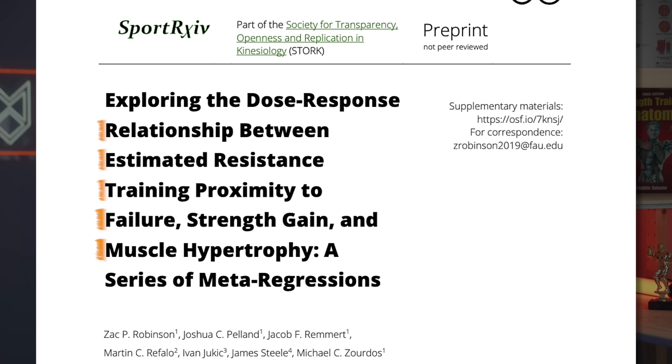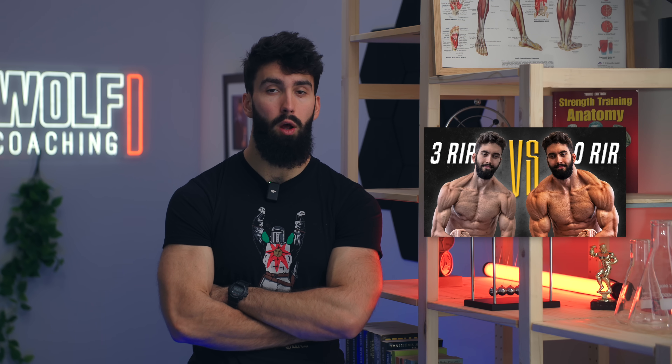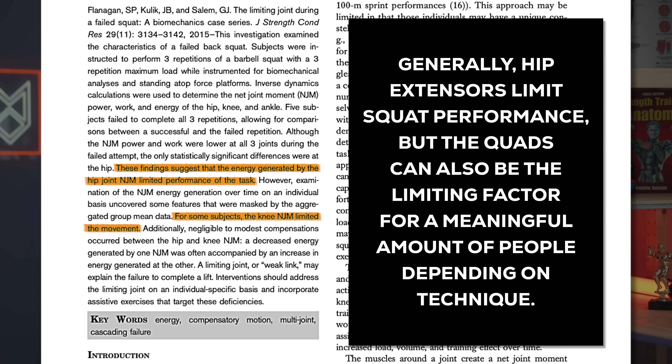Why is it important that the target muscle group is the limiting factor? According to a meta-analysis by Robinson and colleagues from 2023, the closer a set is taken to failure, the more hypertrophy it produces. While this doesn't tell us about individual muscle groups, it suggests that on a muscle basis, going closer to failure gets you more hypertrophy. In the squat, the target muscle group — depending on your goals — could be the glutes and adductors or the quadriceps. For most people, the squat will be a tremendous quad exercise and a pretty good glute and adductor exercise.